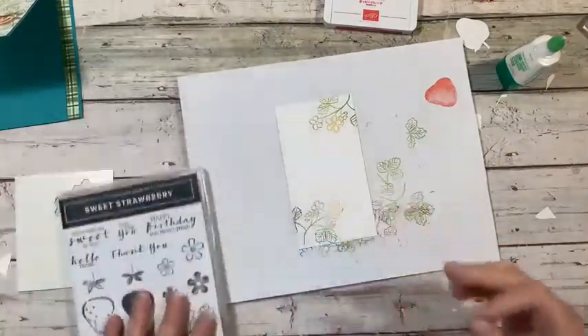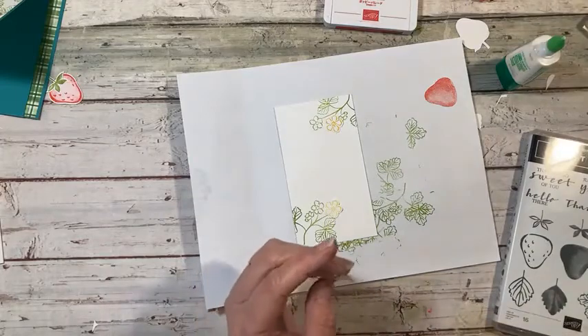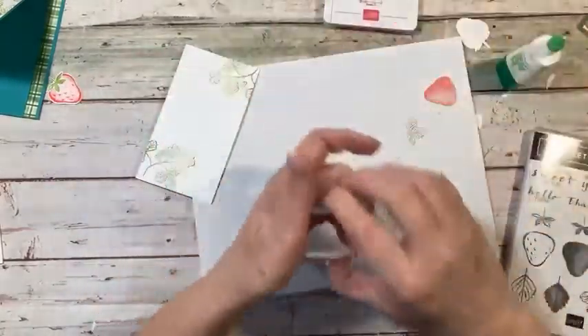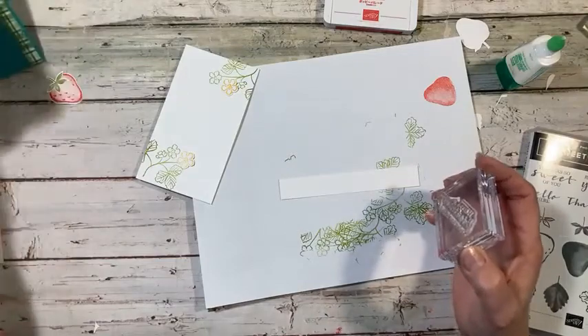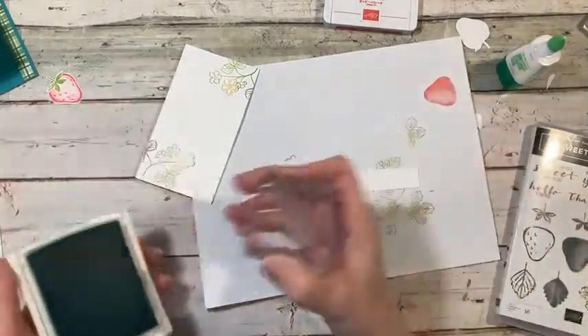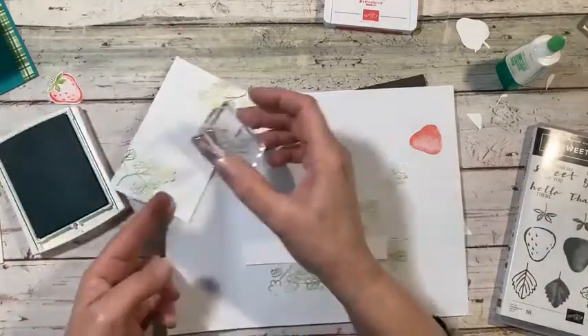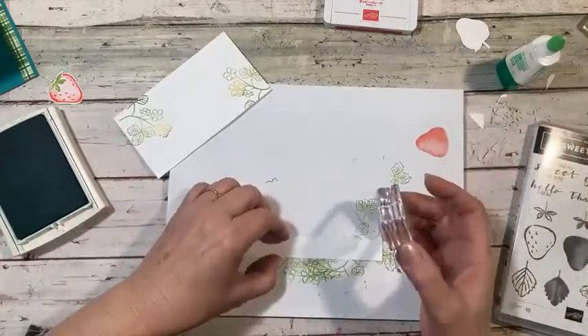You can stamp your sentiment inside. I'm going to use 'Happy Birthday You Sweet Thing' — I think this is it, yep. I need a piece of cardstock for that — I wonder if this is white enough. I'm going to try it with some Bermuda Bay ink. Get this straight, bring it down — hopefully I don't have to stick my head in too far. Hopefully I stamped it straight — yay, okay!